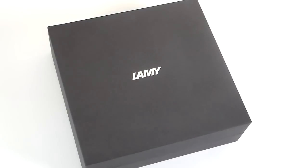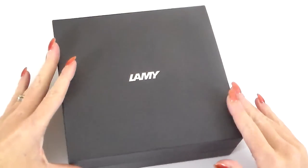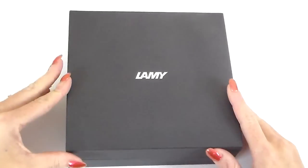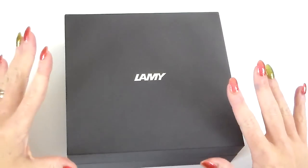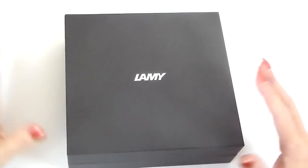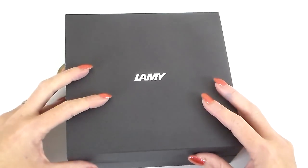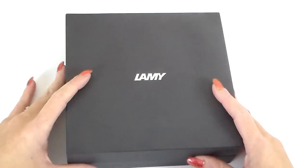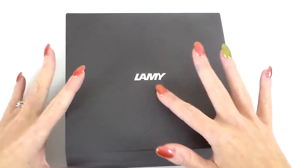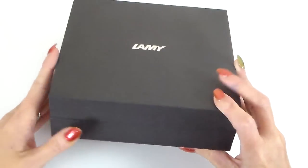So we're looking at the Lamy Emporium and this is how it comes. Quite an impressive box to begin with. It also comes in a white box but I didn't feel you really needed to have a look at that in any great detail. It has a simple, quite large box with Lamy written on the top, and the rest of it, as you can see, quite plain.